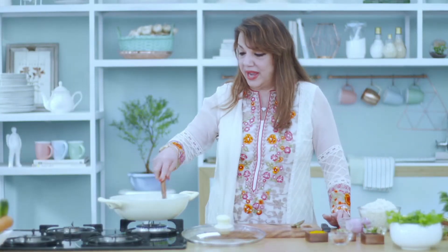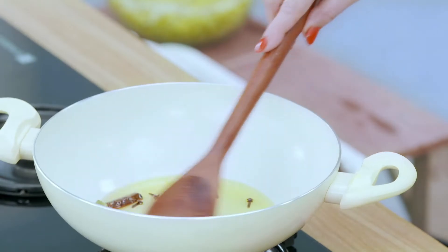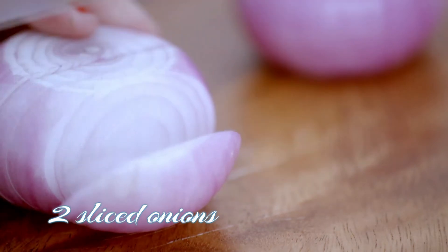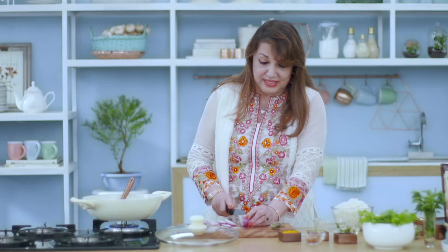Now one has got to wait for all this to heat up properly. In the meanwhile, I shall cut the onions. Making khichdi is also an art — the rice has got to be separate when it's finished, and the look has got to be very appetizing.